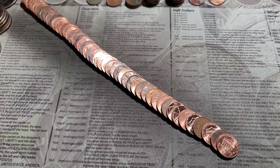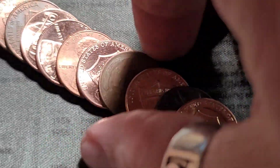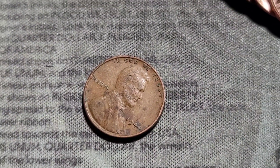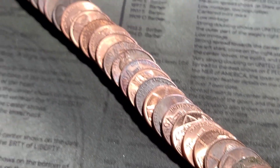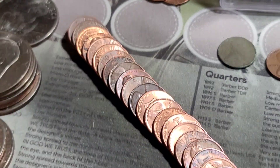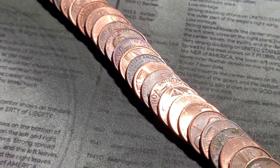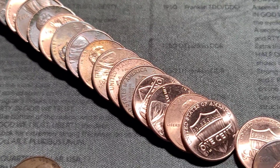Roll number 34 gives us a wheatie at the opposite end. 1944. Let's keep it going. Still looking for any kind of errors or varieties, coming up short. But we are doing well on the wheat front.